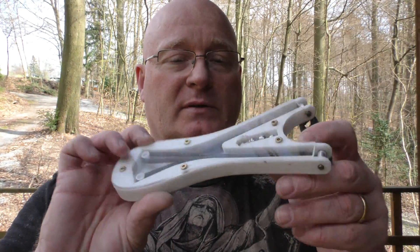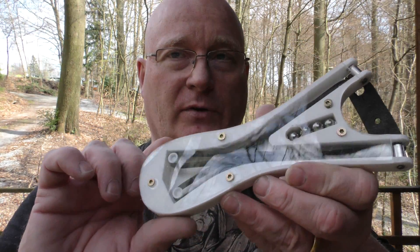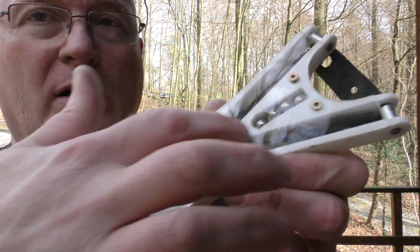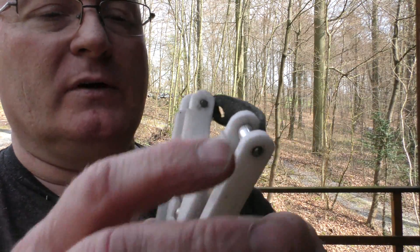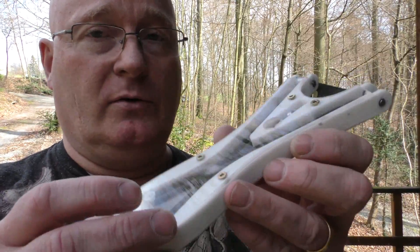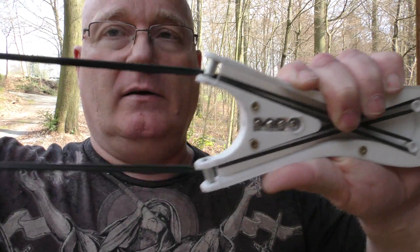On one of the samples I attached perspex instead of the 3D printed top plate so you can see inside. As you can see, that's a lot of band material in there. On this one I attached metal rollers, but the 3D printed rollers actually work better, I think. This is a normal band set — one you can attach to a Dankung slingshot or something like that — and as you can see, it disappears completely inside the frame.